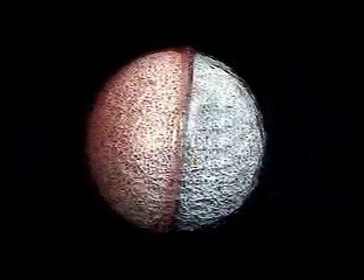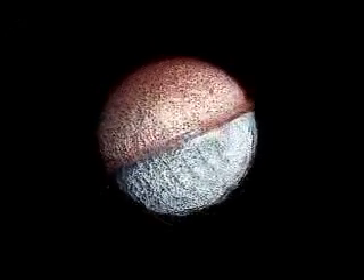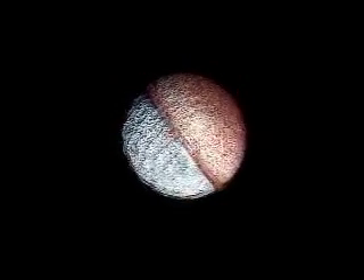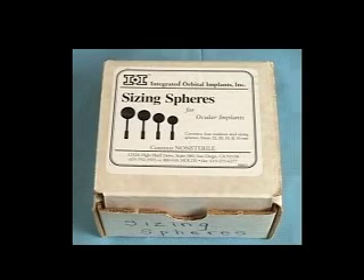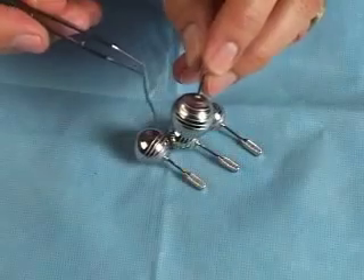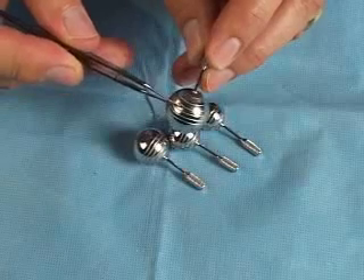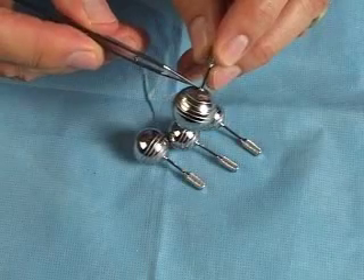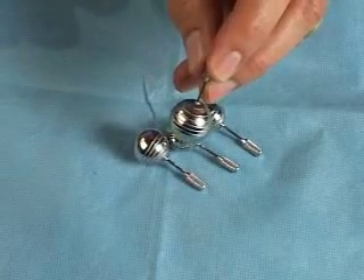Now let me discuss the techniques I use when inserting the coated Bio-I implant in an enucleation, evisceration, or as a secondary implant. Once the standard enucleation has been done with the muscles tagged with a double-arm 5-0 Vicryl suture, the socket is sized using sizing spheres. Select the largest sized implant that when placed deep into the orbit can be covered without tension. The rings on the sizing spheres help locate the approximate location of the muscle windows. Keep the largest sizing sphere in the socket while the implant is being prepared, as this helps keep the socket from swelling and keeps the space open for the implant.